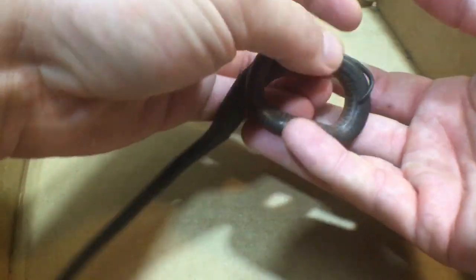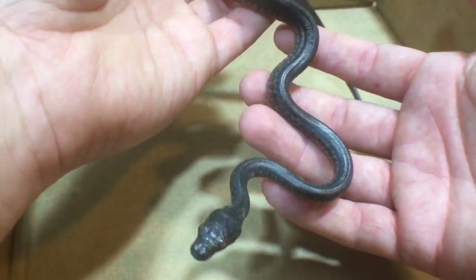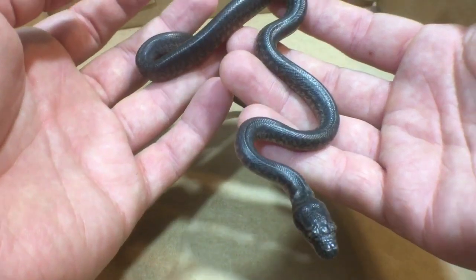Alright, so right here we have a little baby granite carpet python that's about 11 days old.